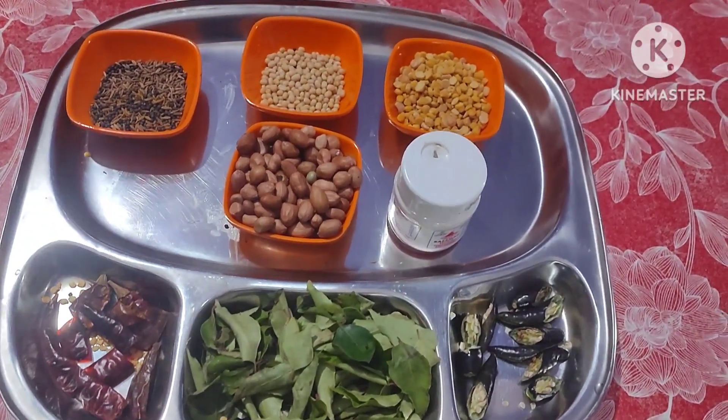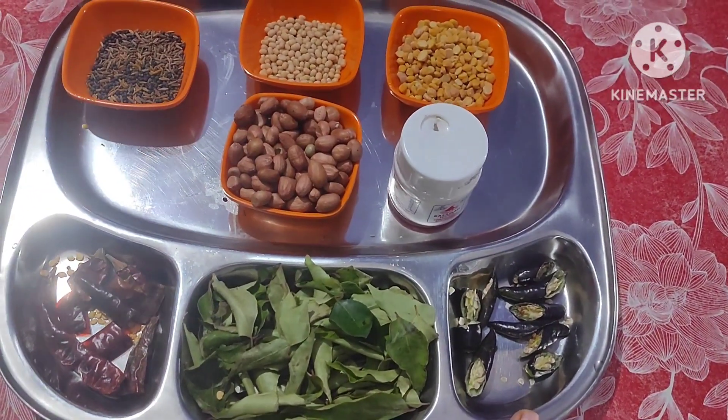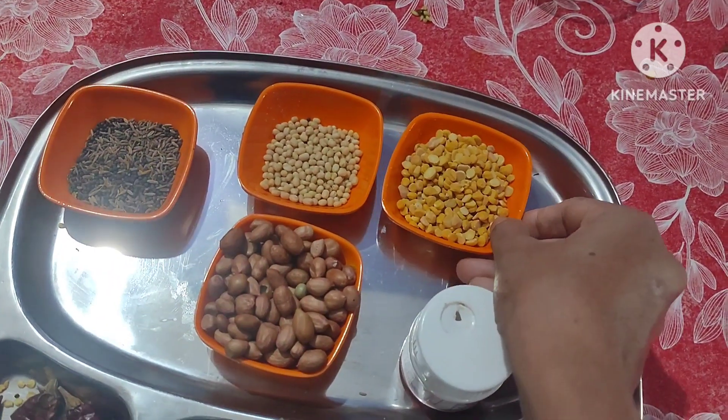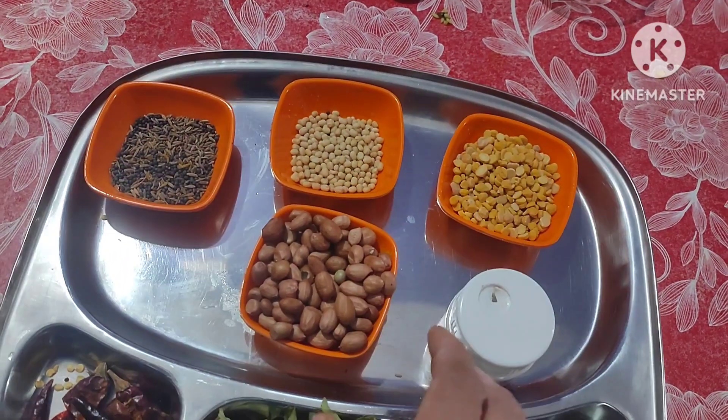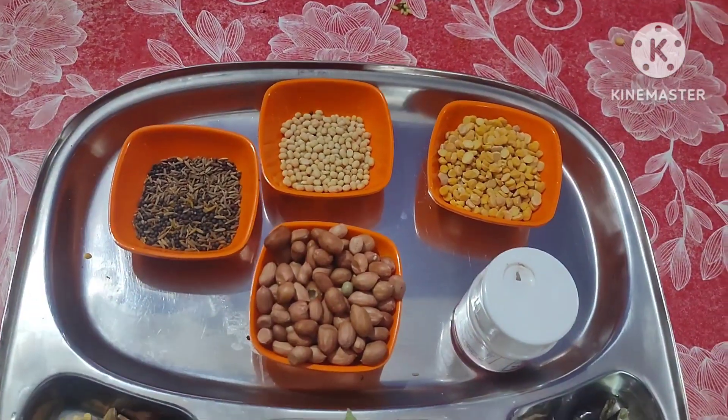Ingredients: curry leaves, green chilli, red chilli, hing, chana dal, uret dal, ground nuts, mustard seeds and cumin seeds.